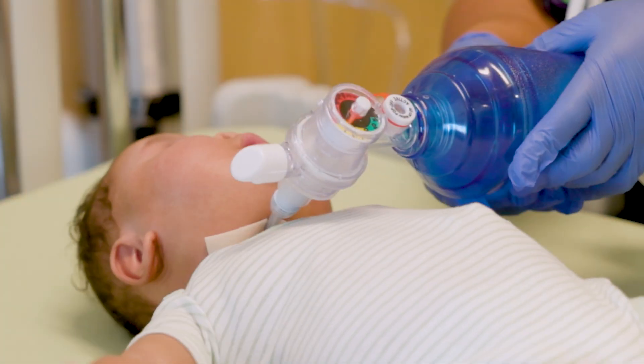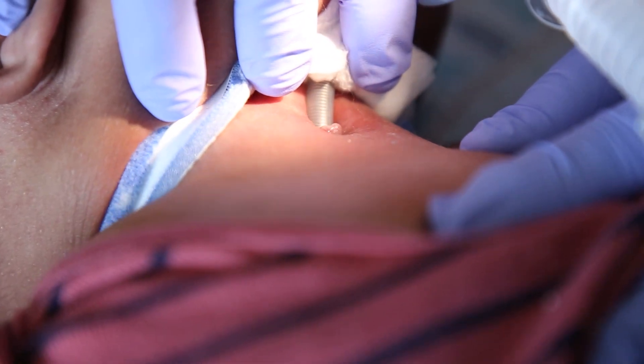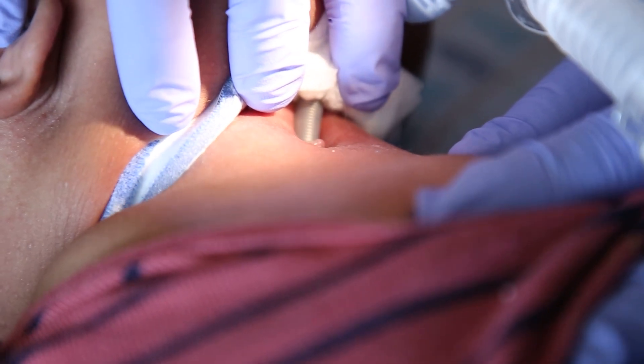If you do not see chest rise, your child is not getting the breaths. Make sure their trach is in the stoma and do an emergency trach change if needed.